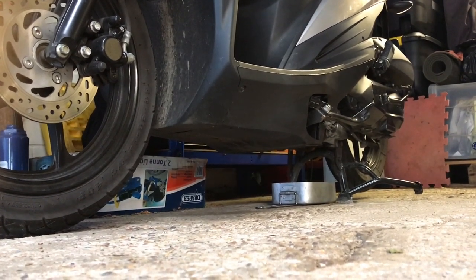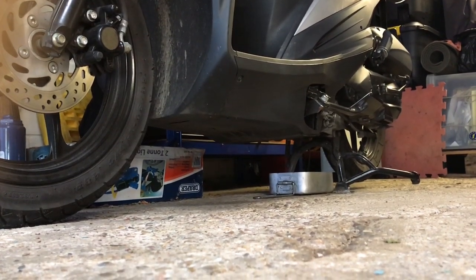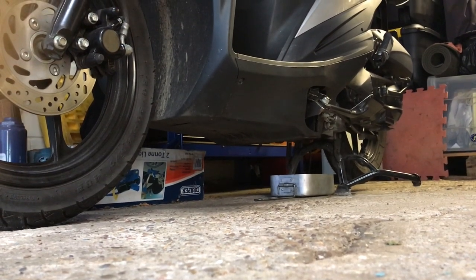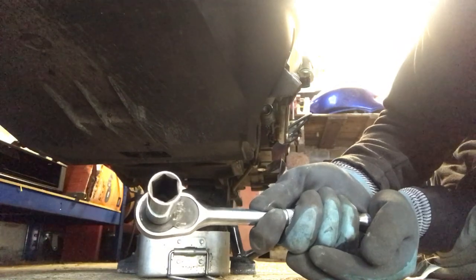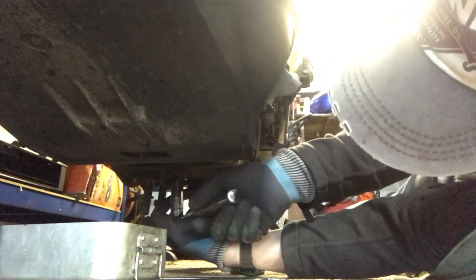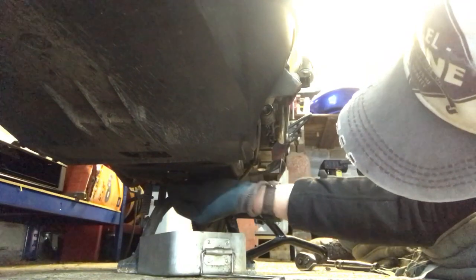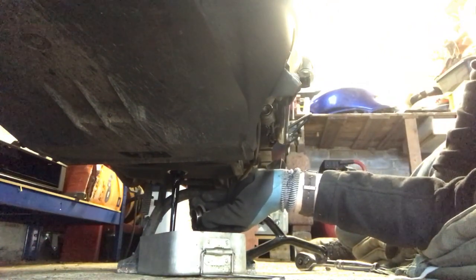Here we are scrambling about on the floor. You can see I've put the silver mess tin just in front of the centre stand, and directly above that is the drain plug which has a 17mm head on it. So we're gonna take that off now. I'm underneath the bike with my 17mm socket on the drain plug. It shouldn't be especially tight — I'll do the rest of it by hand. There we are — that's the oil coming out now.